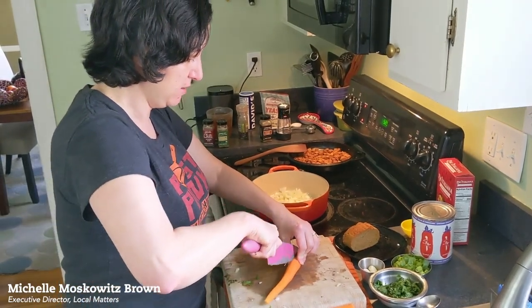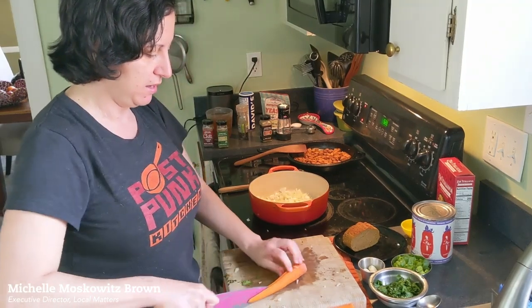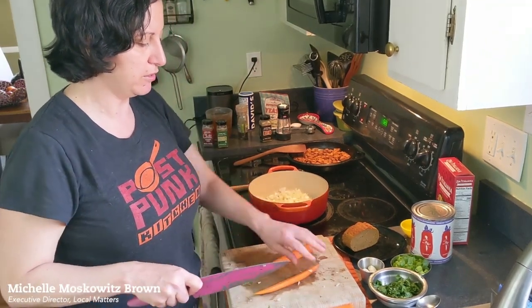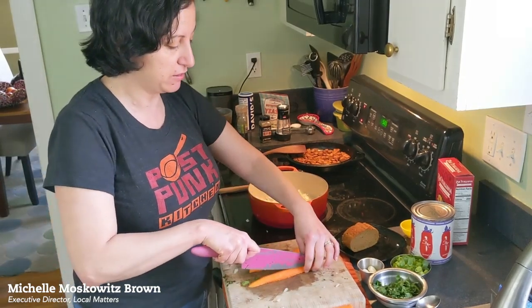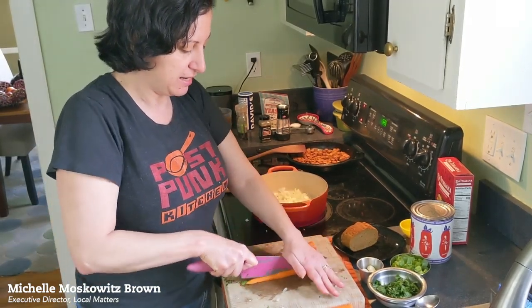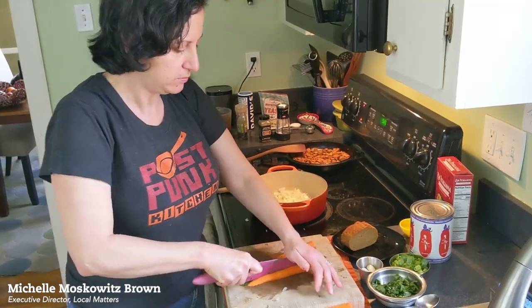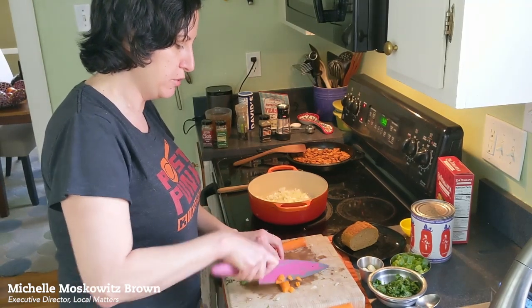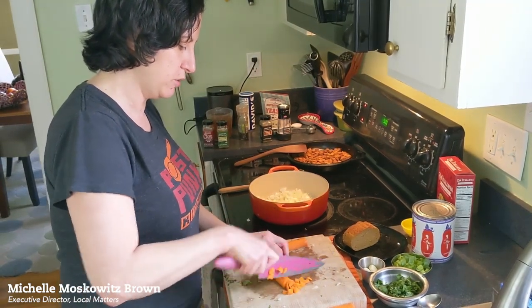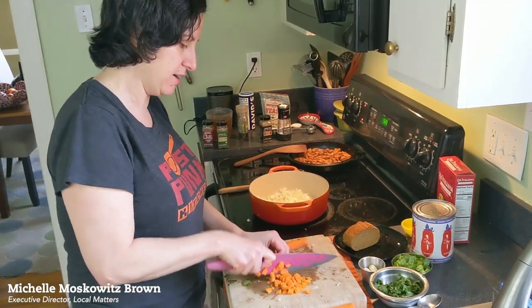I'm going to cut this carrot in half. Once I get a flat surface, I'm going to turn it over — you don't want your food jumping all over the cutting board, so make sure you get a flat surface. Then you can just dice this up, make long cuts, and move the carrot as you go towards your knife, again with that rocking motion. Get that carrot in there with the onion.